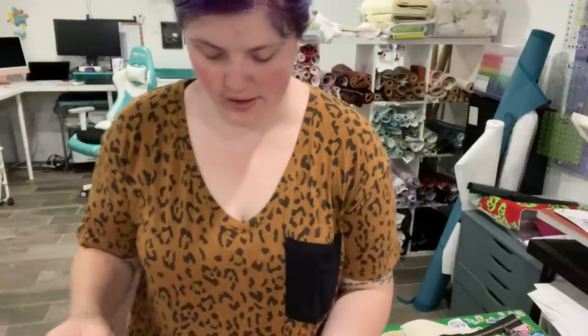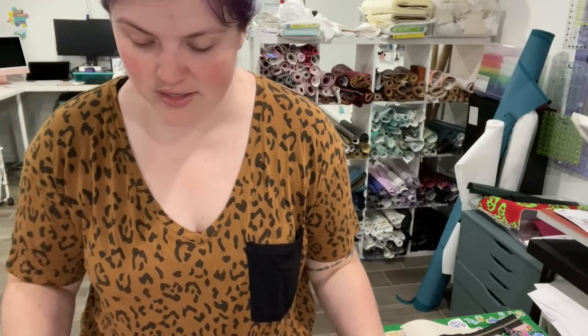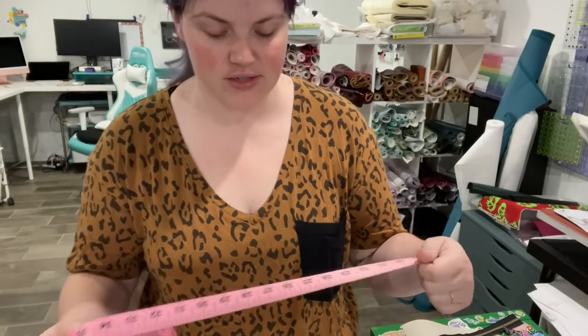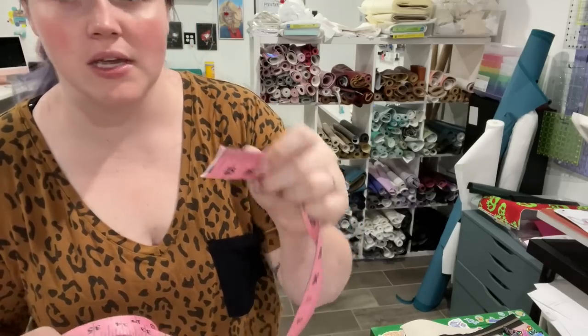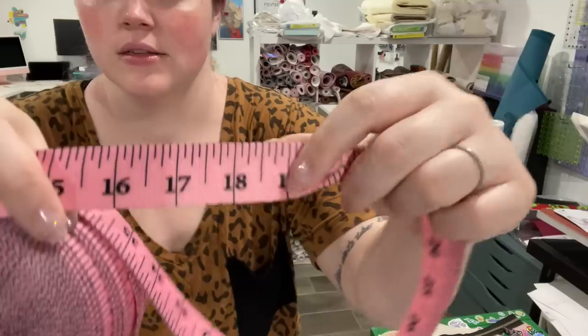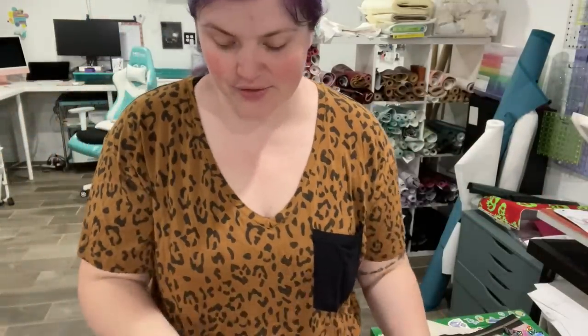This is from Level Up Hardware and she had the cutest webbing. This is pink measuring tape webbing. I got 10 yards of it because it's just so cute. It is like a thicker webbing — you can see it's got white in the center. One inch wide measuring tape. And then she threw in an extra little Gus Gus zipper pull in the matte rainbow. So that is from Level Up Hardware Designs.